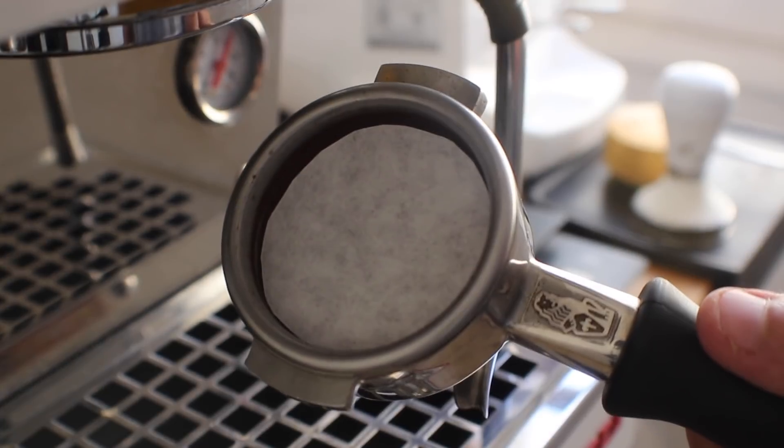And finally, shot number three: I'm going to put a dry filter just above the puck and see how that works.